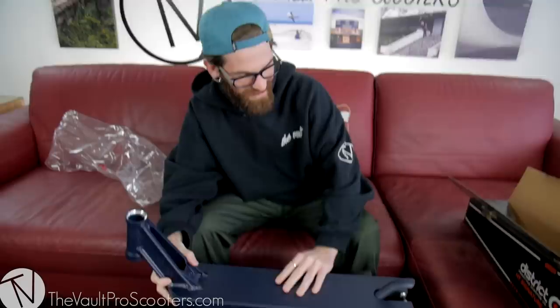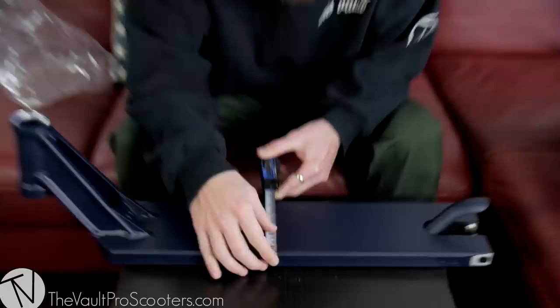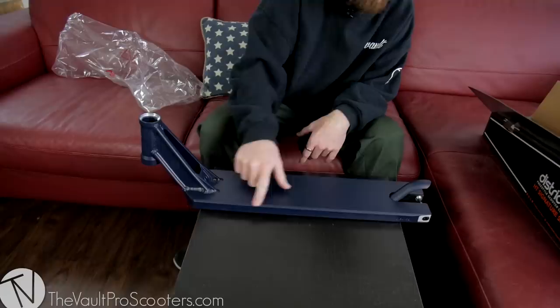Let's check out the specs. For the width of the deck, it's sitting at looking like 5.2 — almost 5.25 but just shy. You can see there's a little bit of an edge right here, so even though the deck itself is over five inches, where your feet are actually going to be touching is just shy of five, like 4.8 I would say. Anthony says he really likes it.